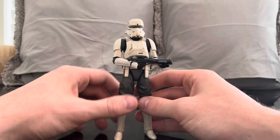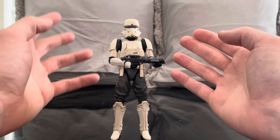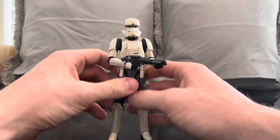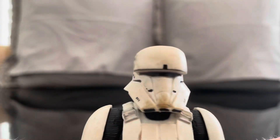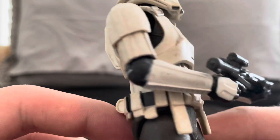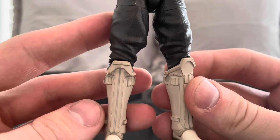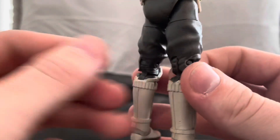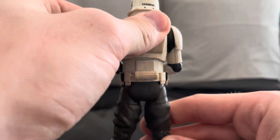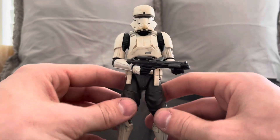I really love this figure. I'm not going to go over articulation because I've already done troopers on my page and they have basically the same articulation - go watch one of my old trooper videos. We're going to go over the detail, which is really really beautiful. This can represent another version of the Mandalorian in your collection, and he's definitely going into my Mandalorian display. I love that show - I'm all in on it.